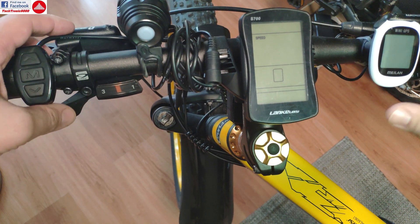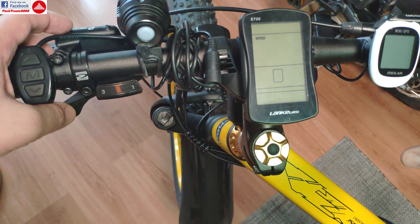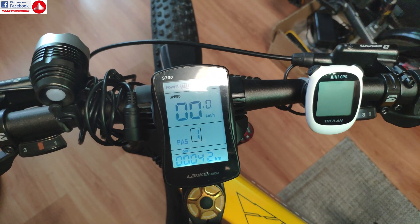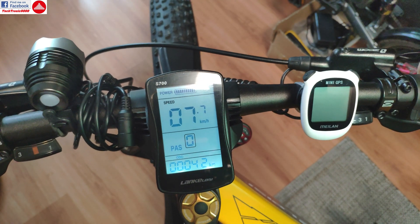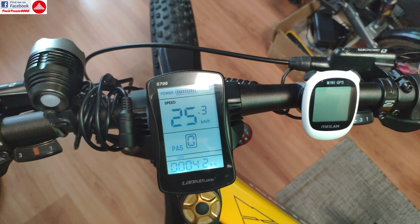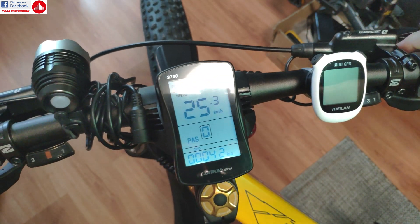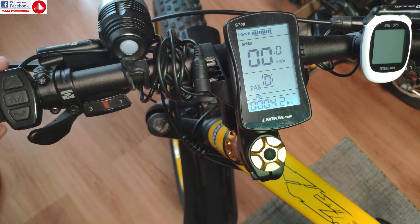Hello everyone, today I'm going to show you how to remove the speed limit on the Lanky LDC 750 series e-bike. What you need to do is start the bike first, then we are going to check the speed limit, so I'm going to give it full throttle. As you can see, it will not go over 25 kilometers per hour.